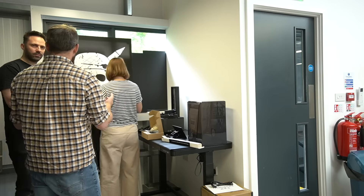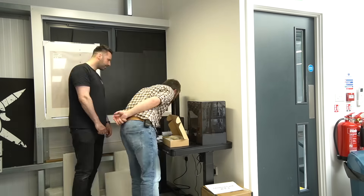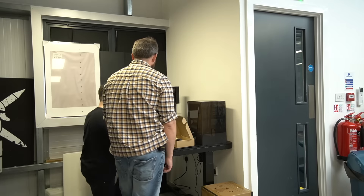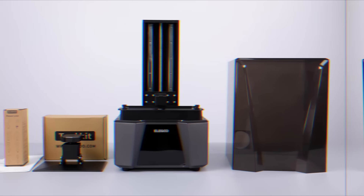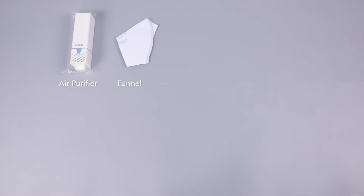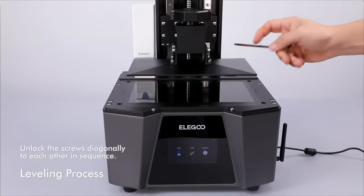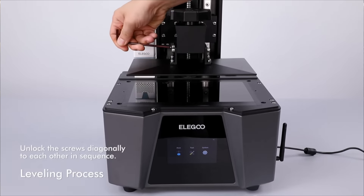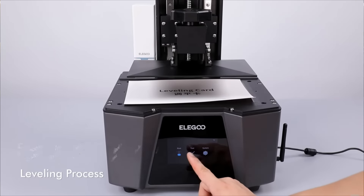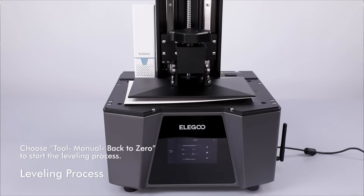Luckily we have an air extraction unit in our space so that covered the ventilation at least. Now all of that can seem intimidating at first, but it's actually perfectly safe once you've got it set up nicely. The printer itself comes with all the necessary tools to print, including preloaded slicing software on a USB stick. The hex key provided is used to screw the bolts that secure the build platform, and there's also a scraper to help you remove your 3D prints from the platform, as well as a plug-in purifier that helps with some of the fumes produced while printing resin.